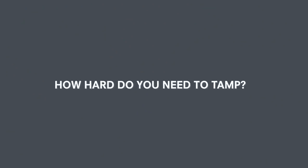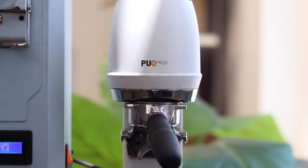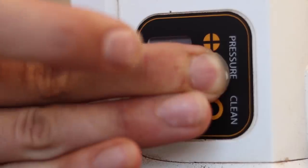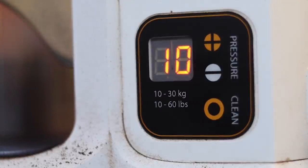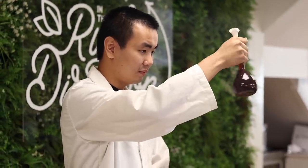For our first test, we want to find out if tamping harder changed the flow rate of the espresso or if it improved consistency from shot to shot. To make sure our results were consistent, we used the Puck Press — an automated tamping machine which tamps at an exact pressure every time. We pulled a total of 25 shots of espresso at 10, 20, and 30 kilos of tamping pressure and averaged out the results.